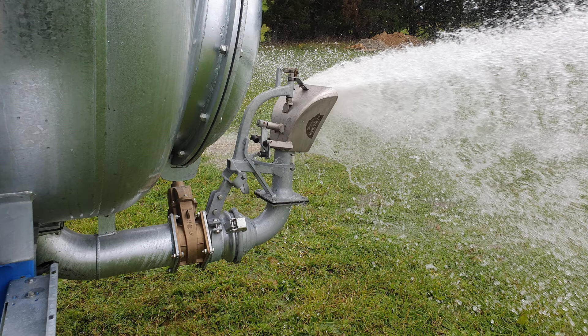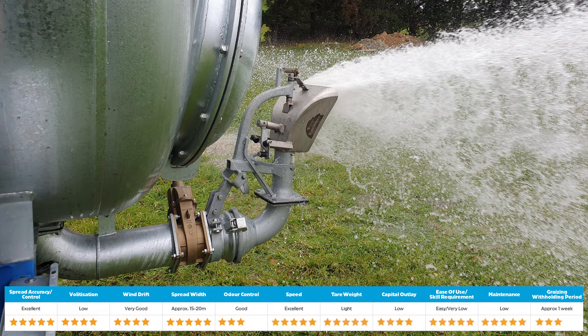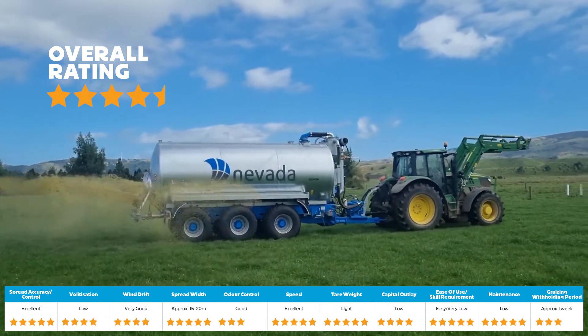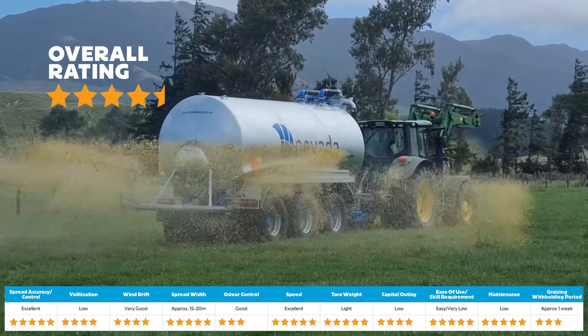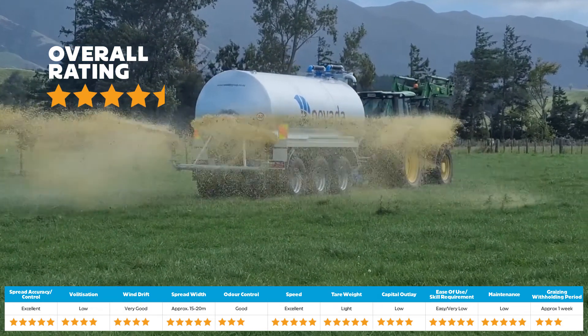Our top rated applicator is the RainWave. The RainWave is a unique low pressure applicator. It has the benefits of a dribble bar as well as being lower cost, lighter tare weight, and requires less maintenance and skill to operate. The RainWave spreads the effluent evenly in large drops that encapsulate the nutrients and deposit them on the soil surface. Independent tests prove the volatilisation rate of a RainWave is the same as a dribble bar.